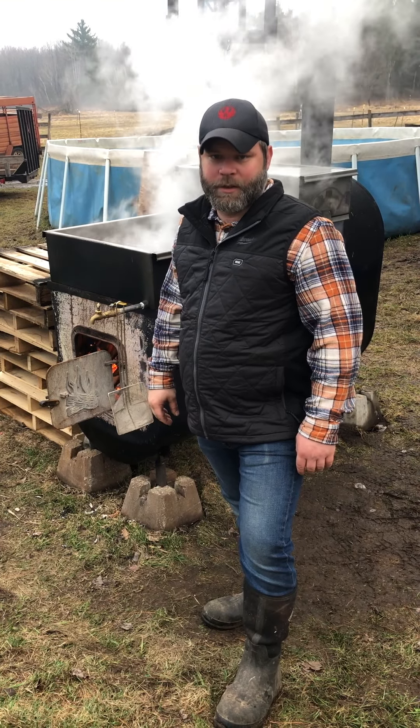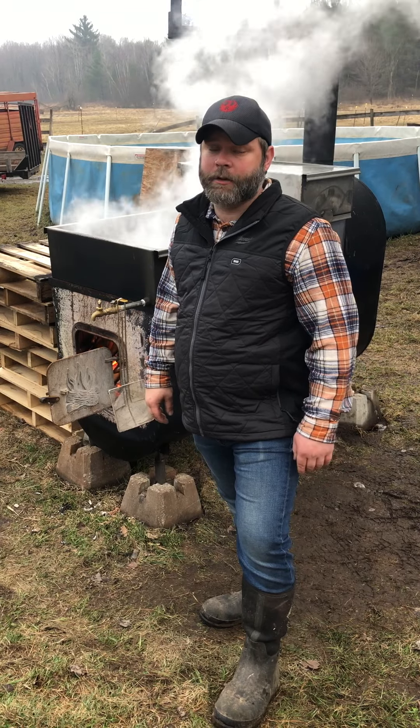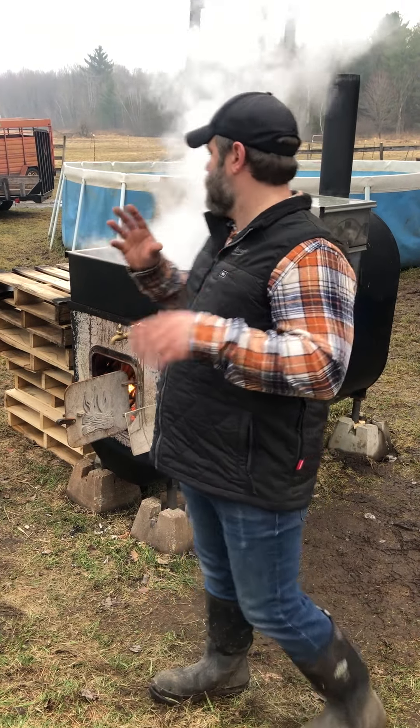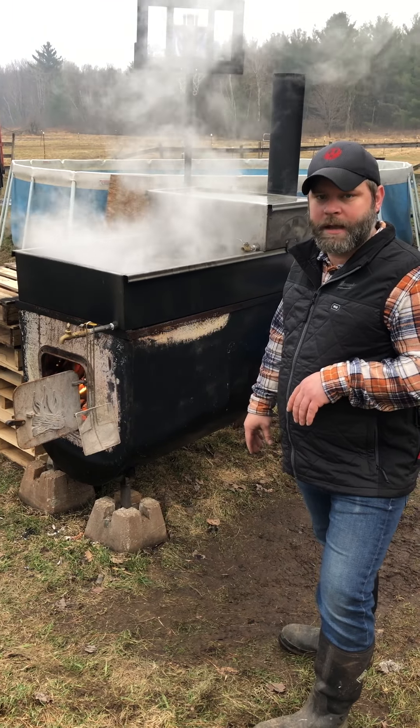Hello, Dan here from Misty Acres Farm. You can find me and Lindsey at lifeonmistyacres.com. Today I'm coming to you because I want to show you our maple syrup cooker. We've posted a lot of pictures as we built the cooker over the winter time, showed a lot of pictures of us cooking and our finished product, but we haven't actually shown a whole lot of footage of our cooker in action. So that's what we wanted to do today — show you our maple syrup cooker evaporating off the water to make our syrup.